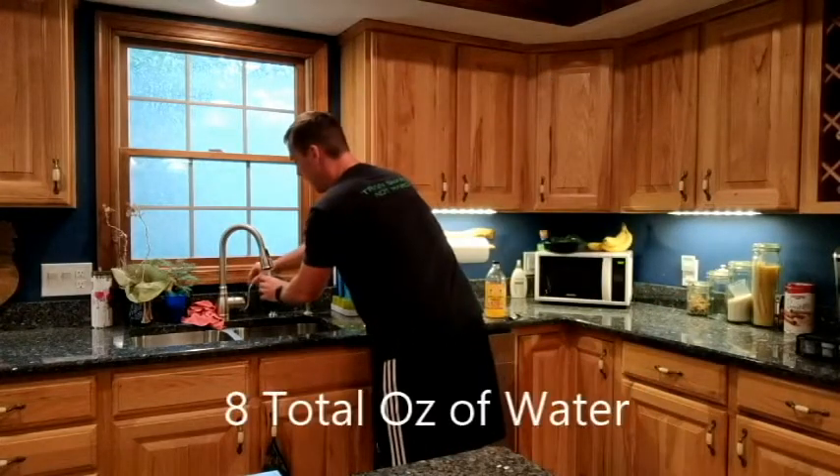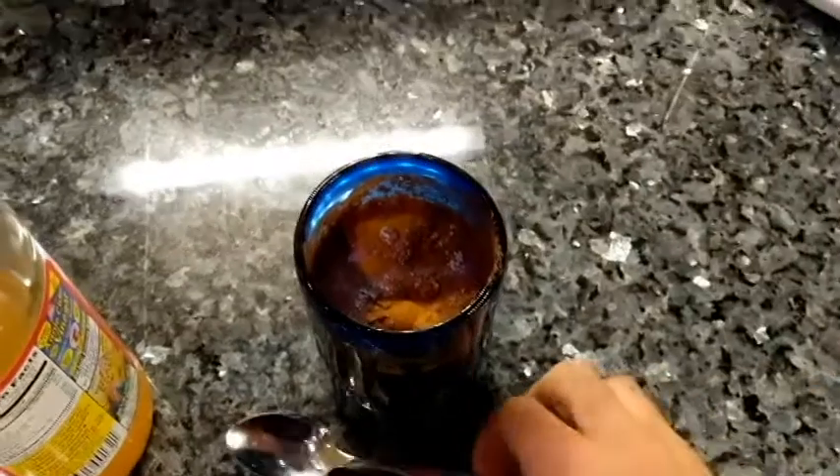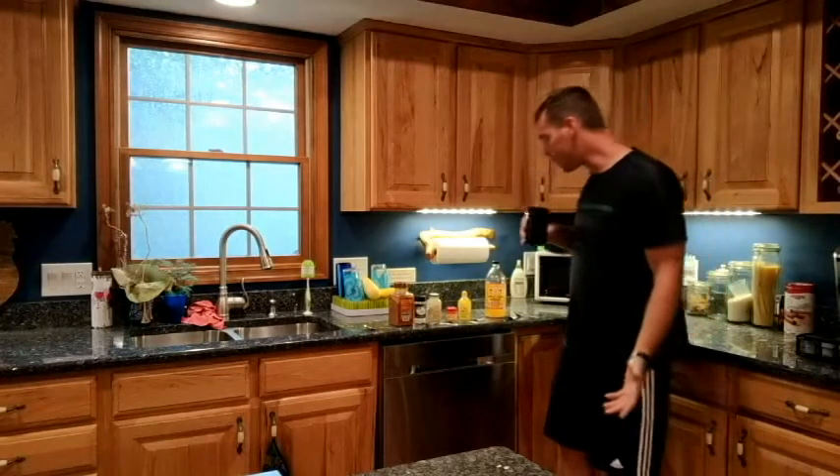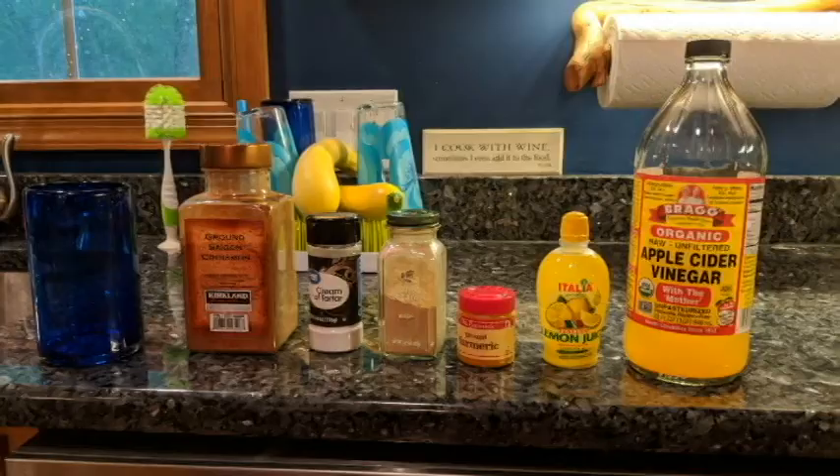We put all those in and we're basically adding the rest of our water. You can stir this up and drink it down. It's a great way to wake you up — it'll get you puckering. Good luck with that, enjoy. Let me know if you have questions or comments.